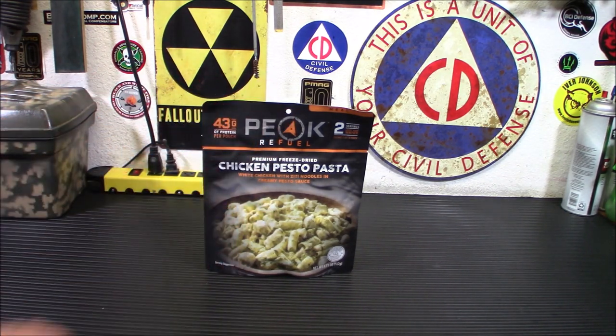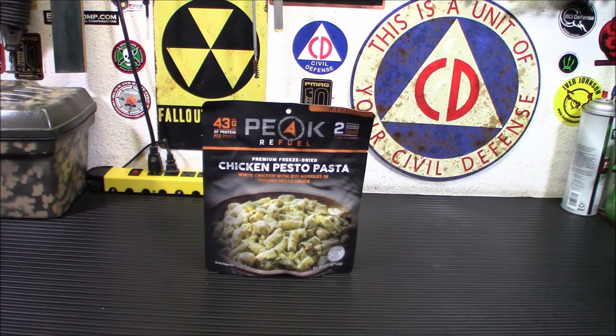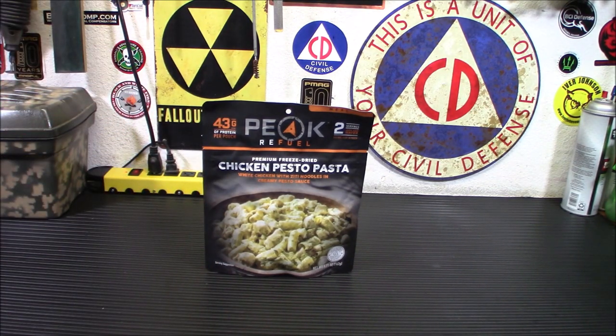The shelf life they say on these is five years. My suggestion is if you keep it in a cool, dry place, it's probably good for 10 or 20 years — I honestly don't think it's going to go bad on you. The pouch weighs 5.71 ounces. It preps in 10 minutes with 5.3 ounces or three quarters of a cup of boiling water. You prepare it in the pouch, drop your water in there, and you're ready to go. These are made in the United States and they're packaged in the USA as well.